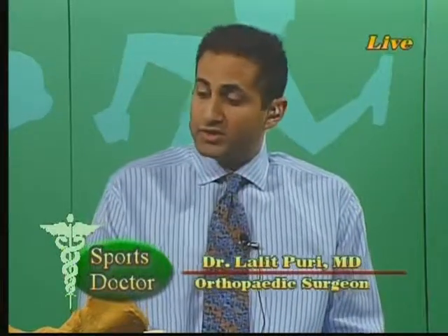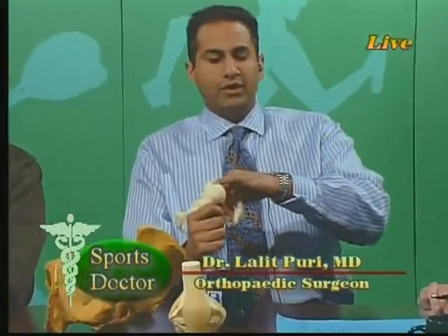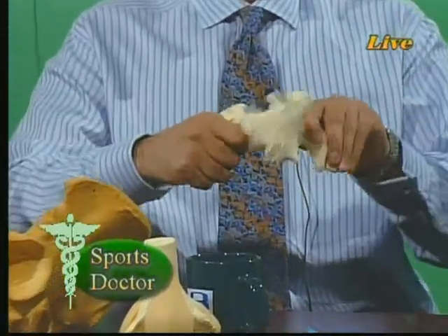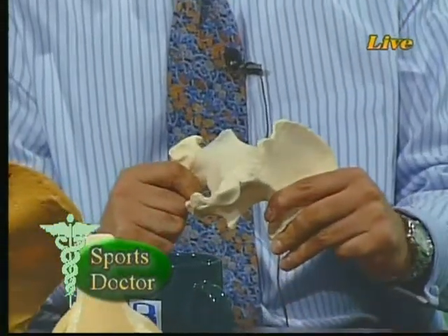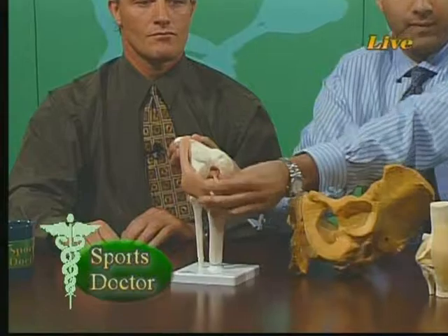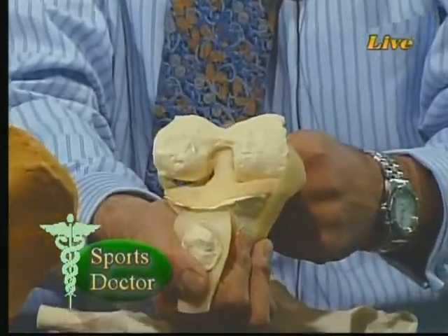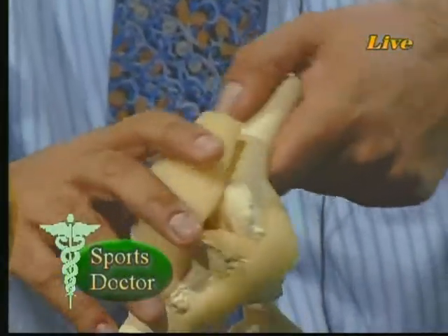What about hip and knee arthritis, Dr. Puri — what causes that? A number of different things can cause arthritis. Generally speaking, osteoarthritis, the main type we'll concentrate on today, is due to wear and tear. As people get older, Mother Nature causes the joints to erode. On the surface of the bone is a glistening cartilaginous surface, and as people get older and continue to load their joints while they walk, the cartilage wears out. Eventually bone starts rubbing against bone, and that's what causes pain — a general erosion process.